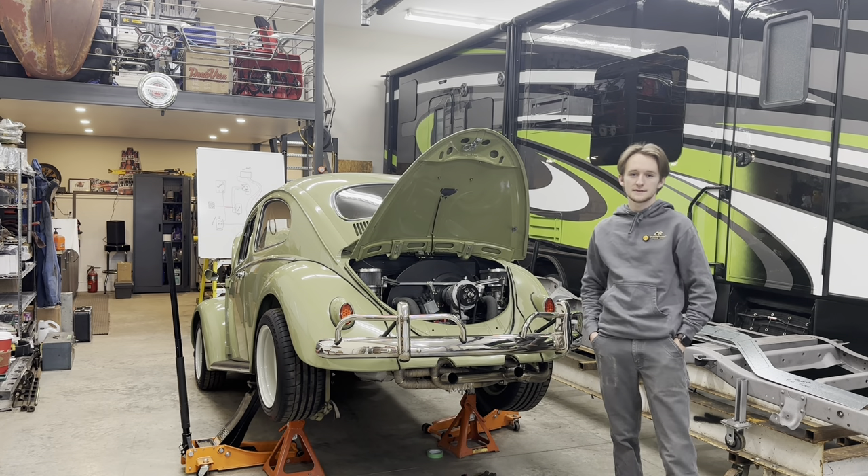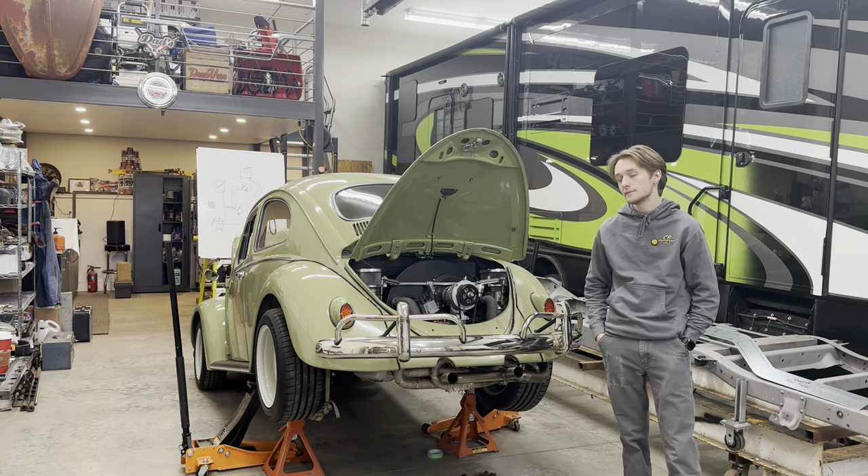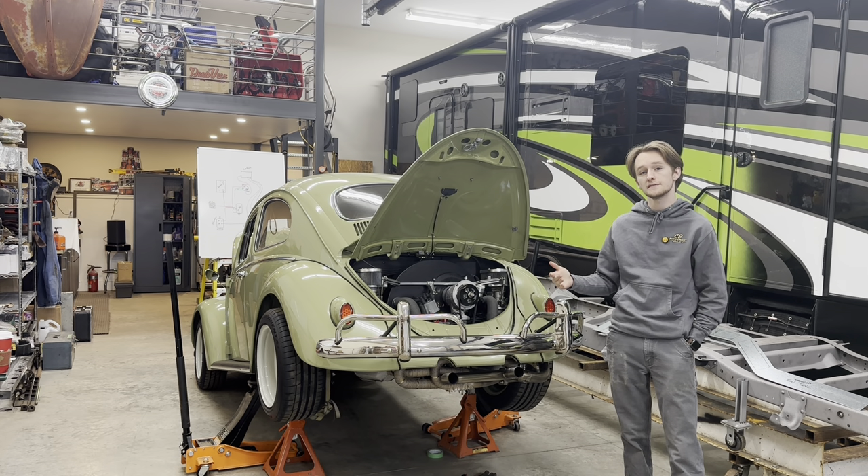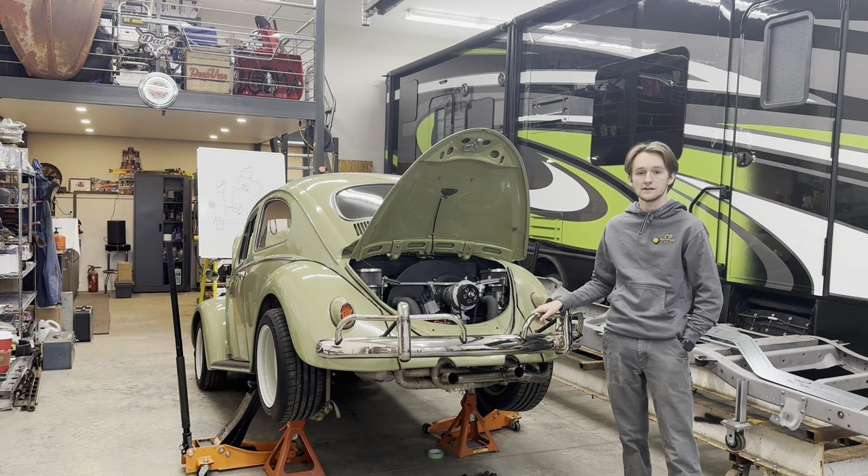Hello everyone, welcome back to Smith's Garage. In this episode we're going to be continuing the work on my Volkswagen Beetle and just going down my to-do list of things to get this car back up and running for spring.